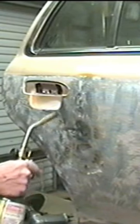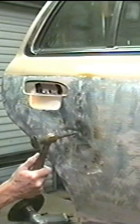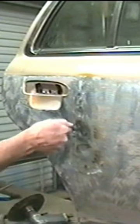Take a torch on the high spot that oil cans. Go around in circles until you get a red spot. Whack it in the middle and cool it off. You can use a rag with wet water, or I use an air nozzle because there's nice cold air coming out of that.